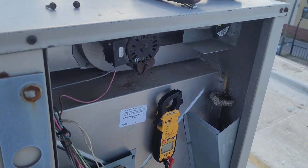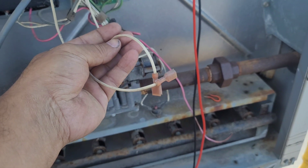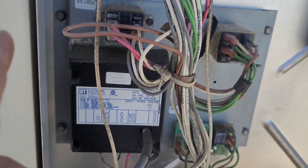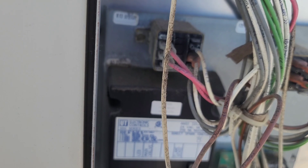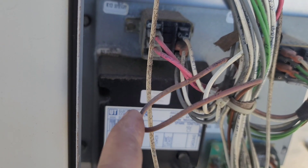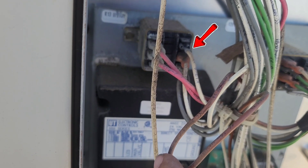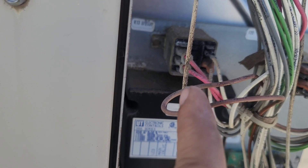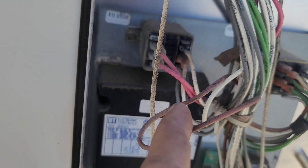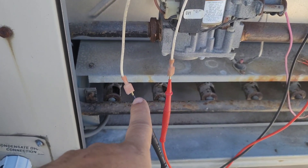Let's turn on the power — the venter motor shouldn't start. Good, the venter motor is not started. I'm checking 24 volts across the two pressure switch wires — it's nothing. That means the relay is not activated, so the power is not going to the relay. The red wire is high voltage; the two white wires are the 24-volt side. I think we need to reconnect the relay and pull just one red wire so the venter motor won't start, but the switch between the two white wires should close.